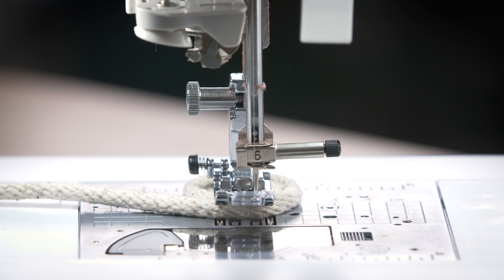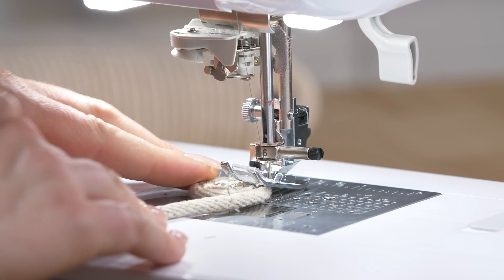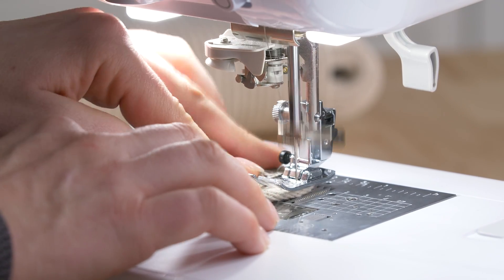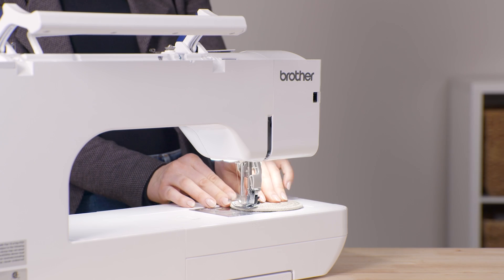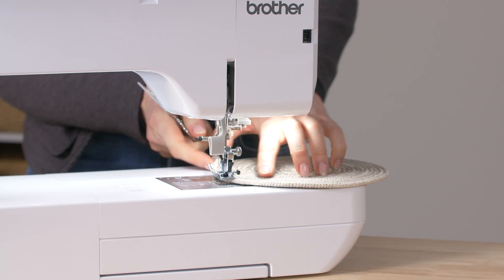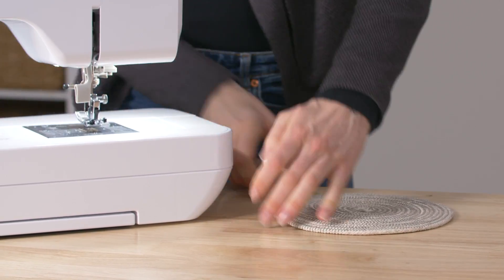Stop just short of the edge of the circle, then lift the presser foot and rotate the circle so the free end is coming toward the front. Slowly stitch around the coil, rotating it as you sew. Keep the area where the coil and loose end meet centered under the presser foot so the zigzag catches both as you go. Keep sewing until the coil is an inch or two longer than the design you're going to embroider. When ready to stop, don't back stitch — just lift your needle and presser foot, pull the circle off the machine leaving a long thread tail, and don't cut the rope.